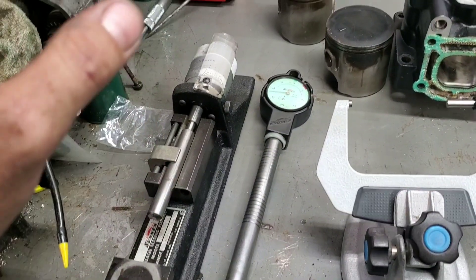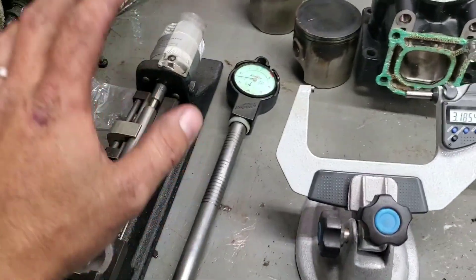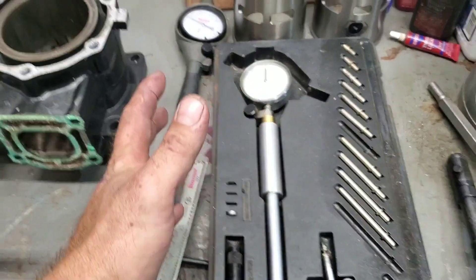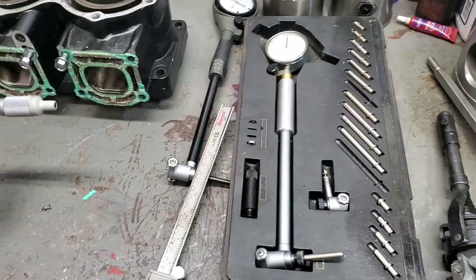This setup is about three thousand dollars just for these two — kind of insane, nobody normal is going to buy that just for playing in their garage. But there are cheaper sets; this Fowler you can get for $175, and there are even cheap China ones for under a hundred dollars that work great.